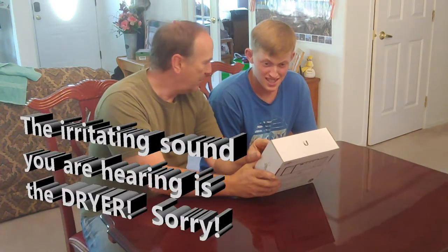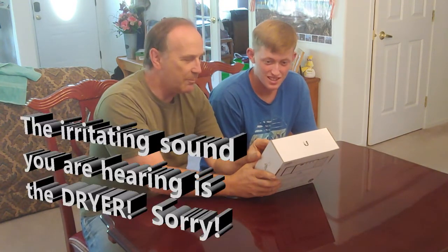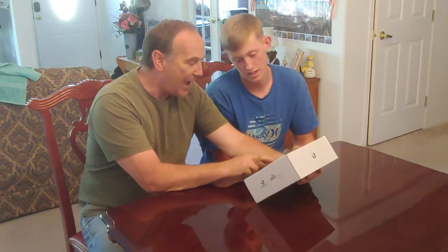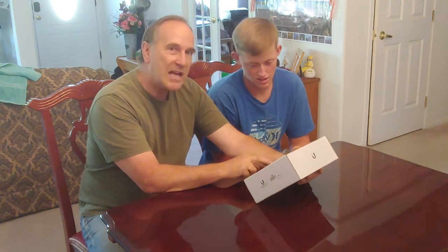How do you pronounce that? Ubiquiti? I don't know — Ubiquiti, Ubiquiti Networks. I think it's really Ubiquiti. Okay, Ubiquiti. We're going to do a Ubiquiti — it's the UniFi long-range access point and it's supposed to go a long way.